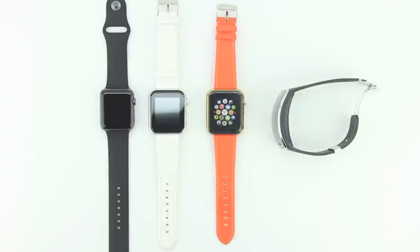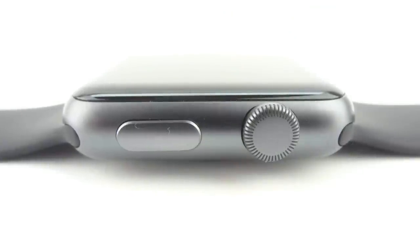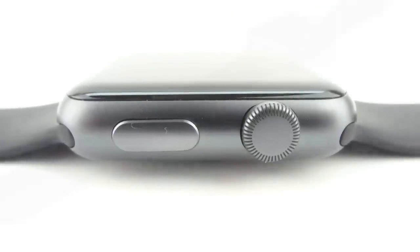Number six: Siri is extremely useful for shortcuts throughout the Apple Watch's OS. By pressing and holding down the digital crown you can activate Siri — then just say 'Hey Siri.' From there you can launch apps, place calls, dictate messages, or even find things that could normally be difficult to locate.